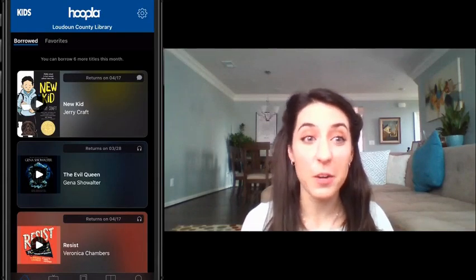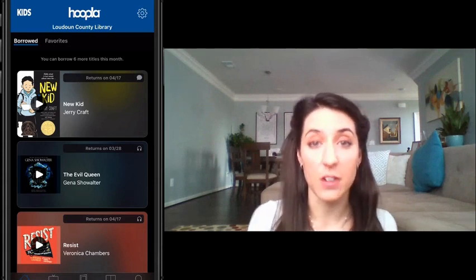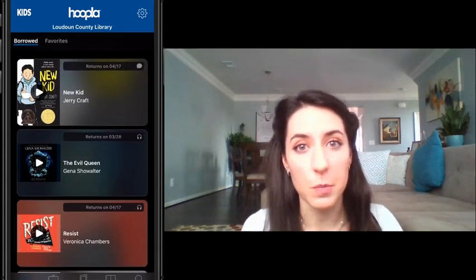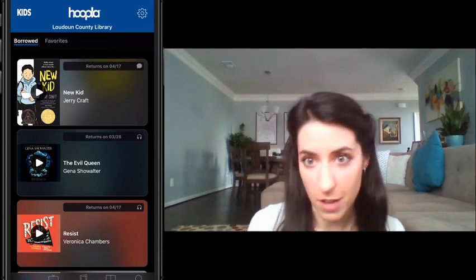So here we are. When it opens up, you have access to any of the books that you have checked out in a tab called My Hoopla. You can see the books that I have checked out here. I'm really enjoying this book, which is the Newbery Award winner for this year. It's called New Kid, and it's a really good graphic novel. I highly recommend it.